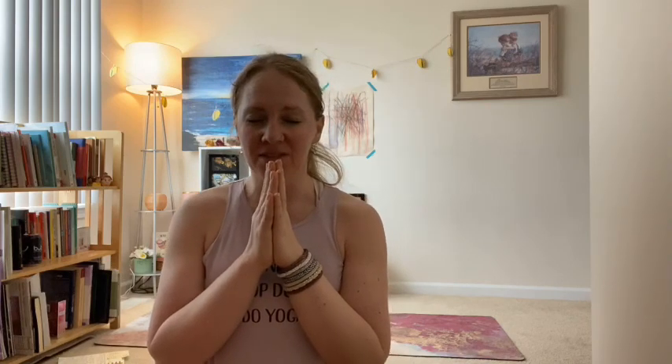Let's close our practice with breath. Take a deep breath in and out. I know it's not the same as being present together in the same room, but I hope this was at least a good alternative for the time being. I love you. Namaste.